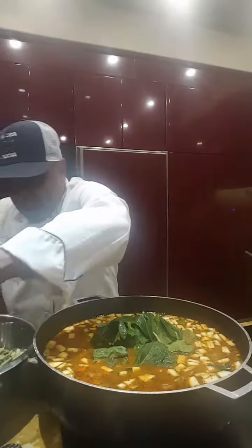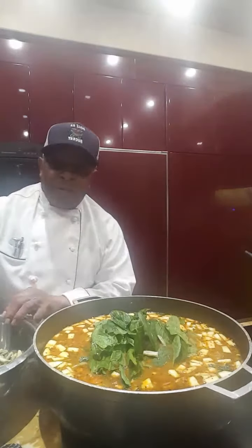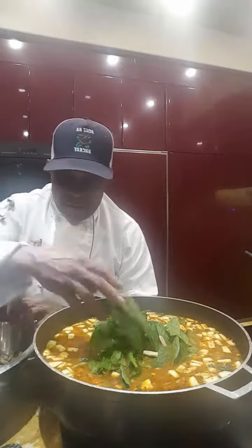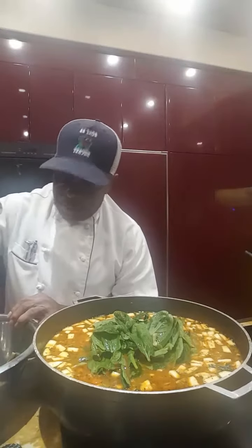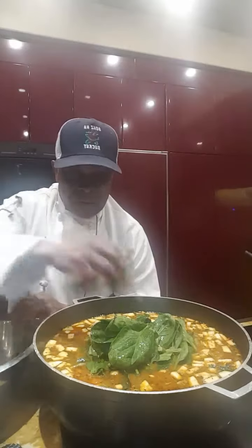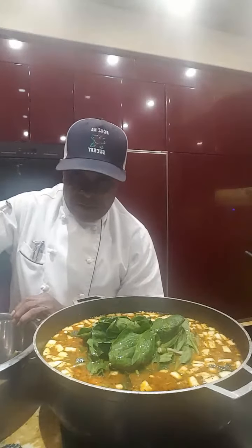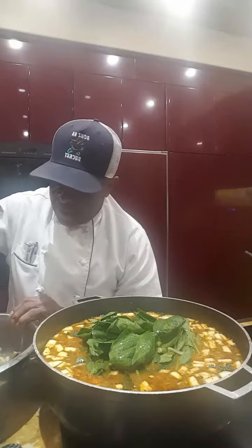The final two vegetables would be spinach — add the spinach in there. From a culinary perspective, spinach is a vegetable of choice and it's good. Add the spinach in there, and we're going to add a few green beans.